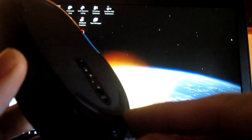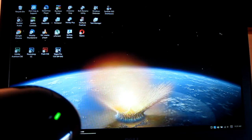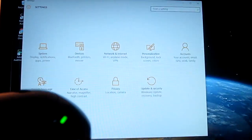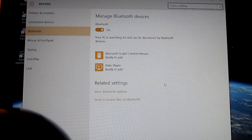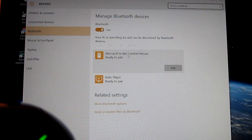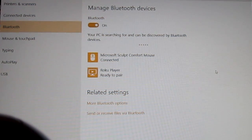I'm going to try to show this in real time. I'm going to turn the button on. The manual says I have to go into Settings, Devices, Bluetooth, and it's searching. And I click on Microsoft Sculpt Comfort Mouse. Now it says it's connected.